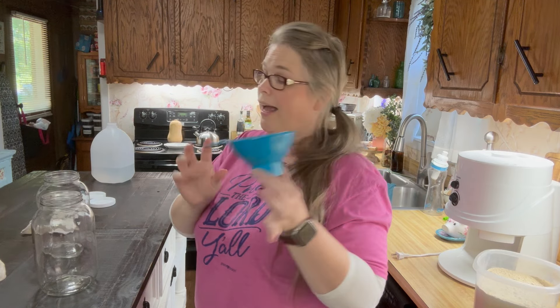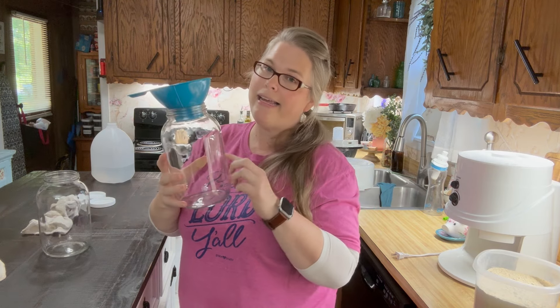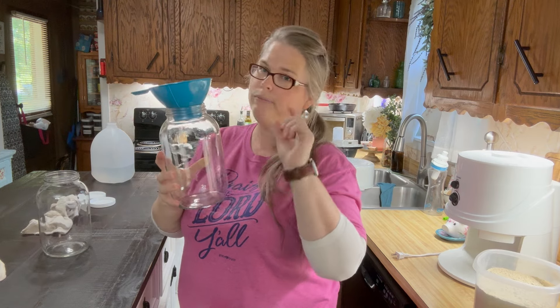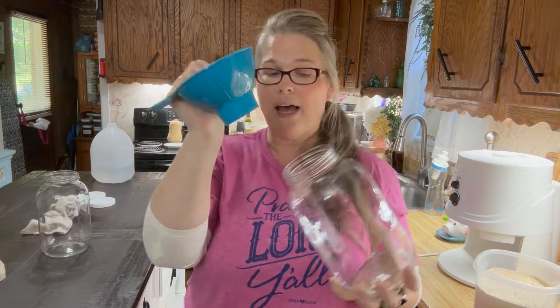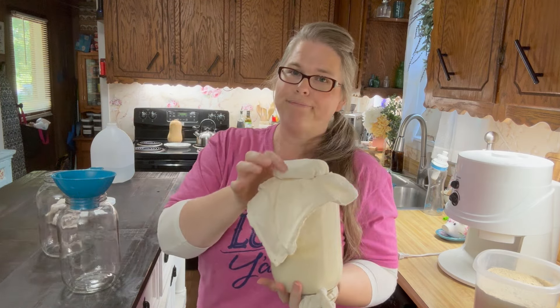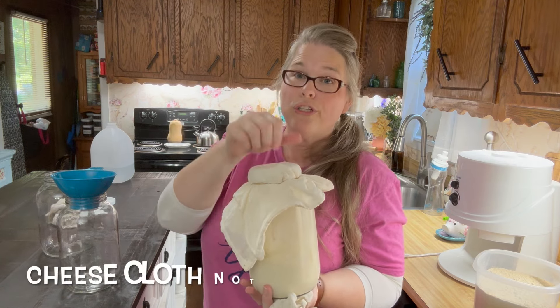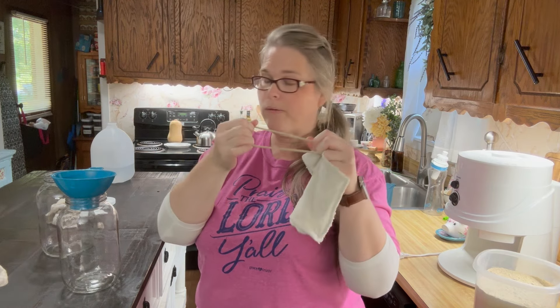I personally like to use canning funnels to put my flour into the jar. I like these half-gallon jars with a wide mouth lid. On top I put a cloth — like a tea towel or cheesecloth — that you can strain things through, held on with a rubber band. I've used those for making my own medicines and such, but for this it's just a little cloth that goes over the top.